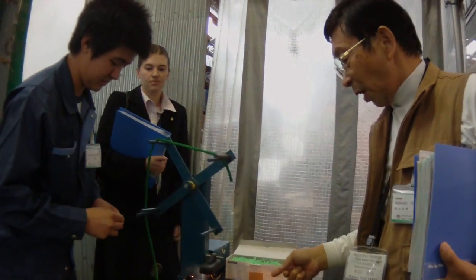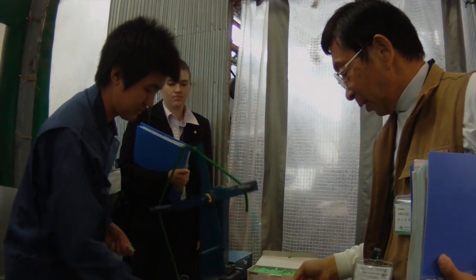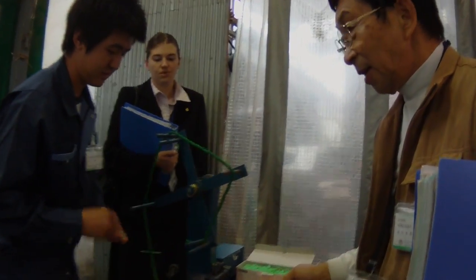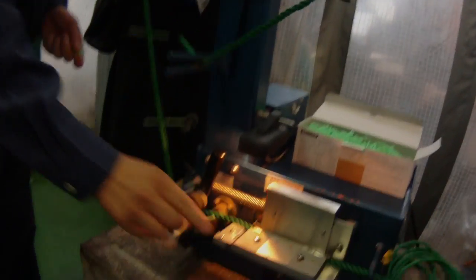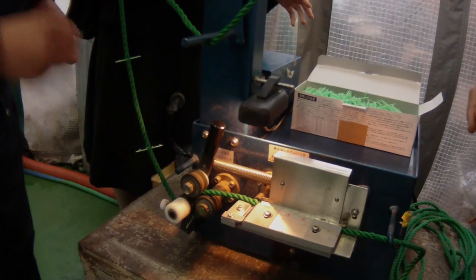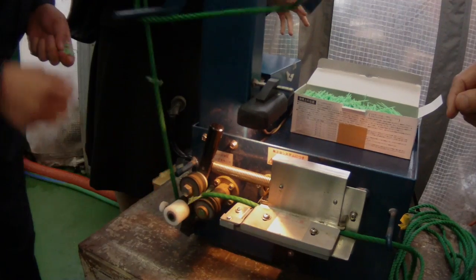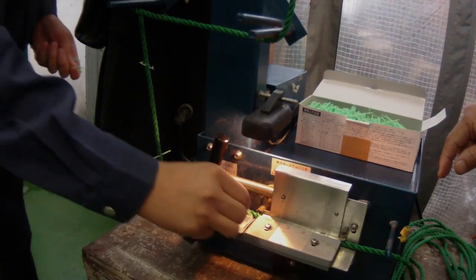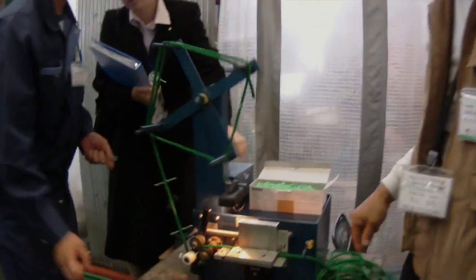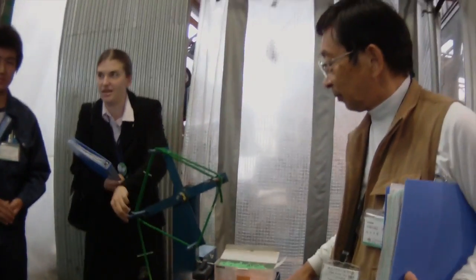Next, the group saw two machines for putting ear pins into the grow-out lines. The first machine is the older of the two, and pins were inserted manually, whereas the second machine is fully automated. The first machine came out about 20 years ago.